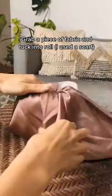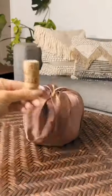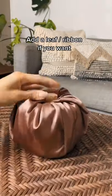Then grab a square piece of fabric — I just grabbed a scarf — and start tucking it into the roll. Grab a wine cork to use as a stem, and you can add a leaf as well.